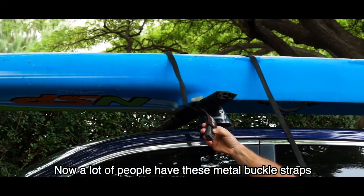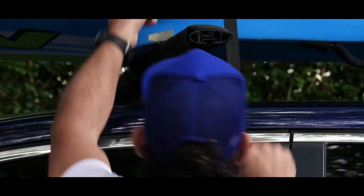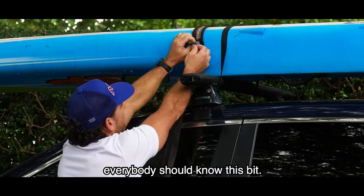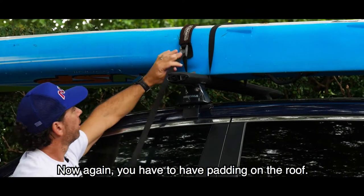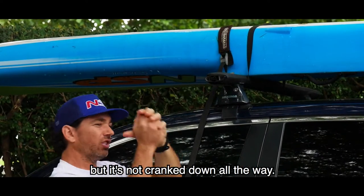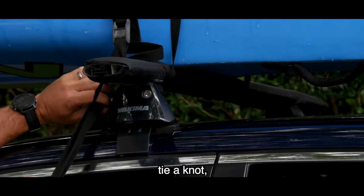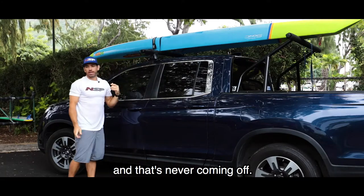A lot of people have these metal buckle straps. If you have a metal buckle, please make sure you get the padding on the back. I always like to have my strap pulling down as opposed to pulling up — buckle there. The loose strap goes under. You have to have padding on the roof. Pull it down until the padding starts to resist back and that's it. It's tight but not cranked down all the way. With the leftover strap you wrap it around and tie a knot — and that's never coming off.